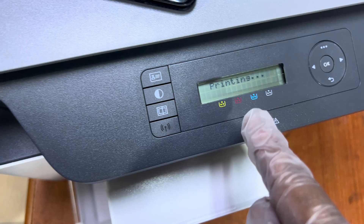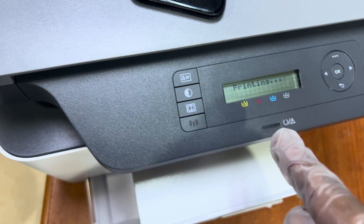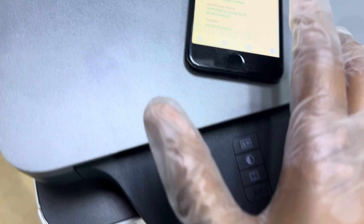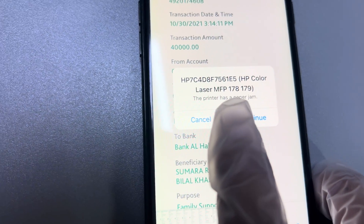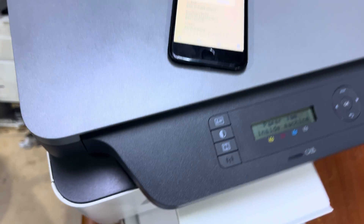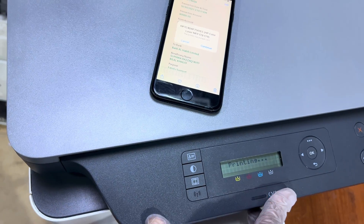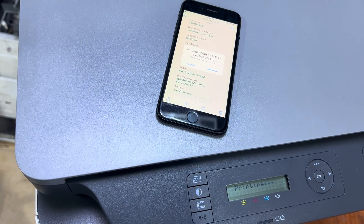The printer is now indicating a paper jam — it's not picking up the paper — but that is a separate issue. The Wi-Fi Direct setup is complete. You can see the printer is showing a paper jam, so I will check that. If you have any other questions regarding this printer, ask in the comments and I will reply. Thank you for watching — all the best!